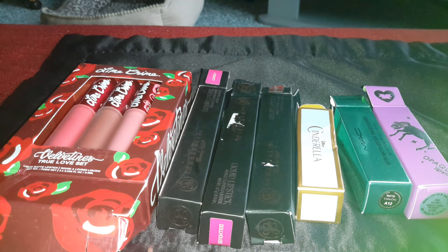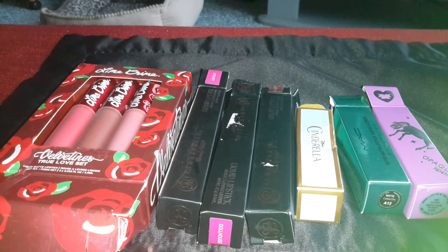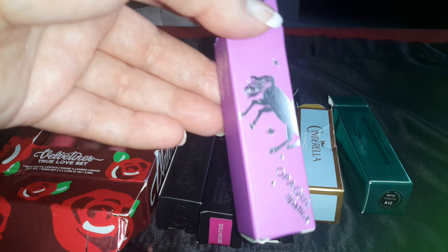Hi everyone, I'm back for another AliExpress haul. I just got some lipsticks to swatch for you today. I think I'll start out with everyone's favorite, the Lime Crime Unicorn Lipstick.